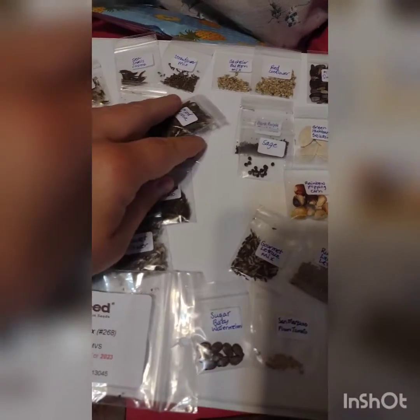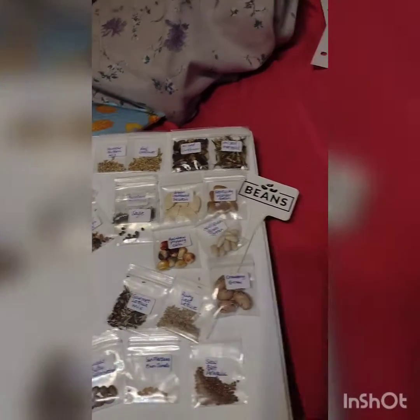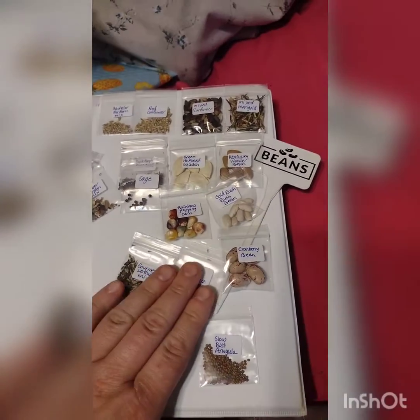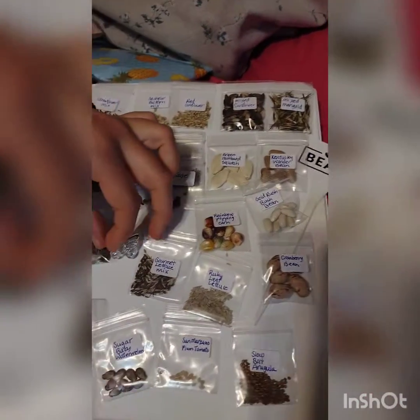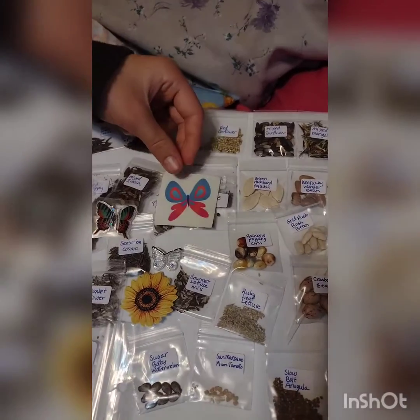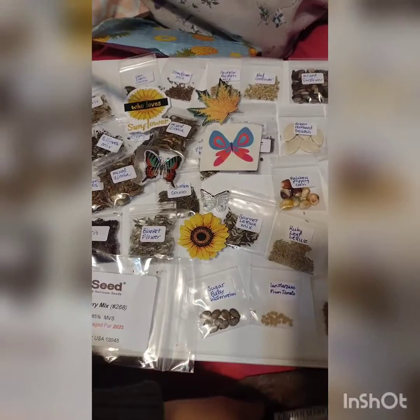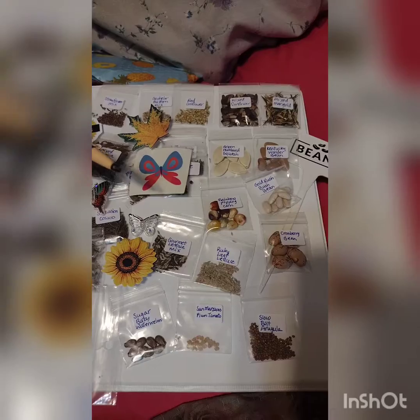And now we get to plant our garden! A lot of these are going to make beautiful cut flowers next year. We'll have to figure out what you're going to have in your garden, and what we'll do in the family garden. These are all kinds of seeds that we want to make sure we let go to seed so we have more seeds next year.